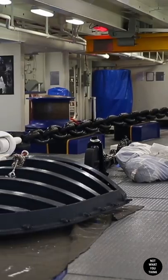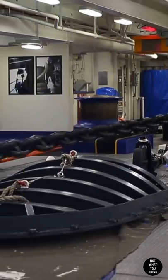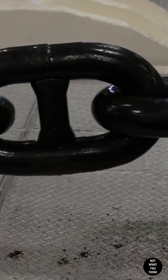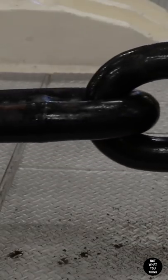The anchor chain on USS Gerald R. Ford is 1,440 feet or 439 meters long, and each link weighs 136 pounds or 61 kilograms. At least they don't have to dive down to check the anchor every time.